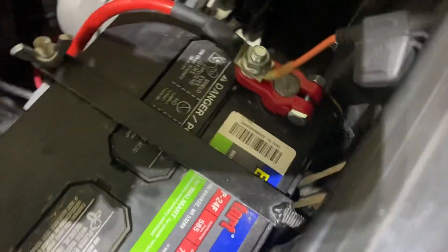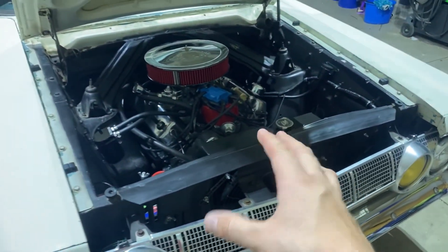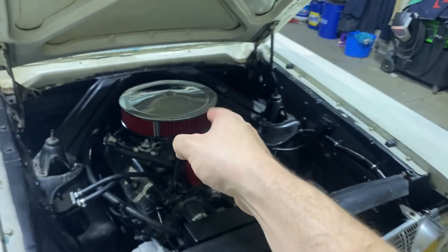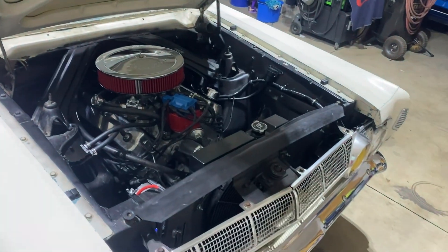Sorry for that brief excursion with the air cleaner — I needed to take a break for a second. I fixed the terminal, took the thing out for a drive, it works perfectly. I went to the auto parts store and snagged one of these style terminals — I actually like these a lot better. The fan is all working great. I had to add some coolant back in because I drained some when I installed the port for the temperature switch, but I went out and drove it and it runs perfectly.